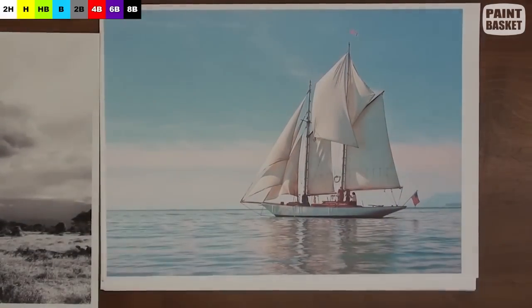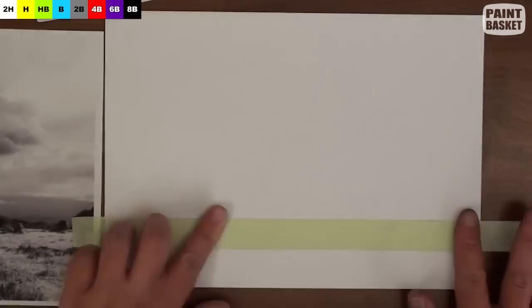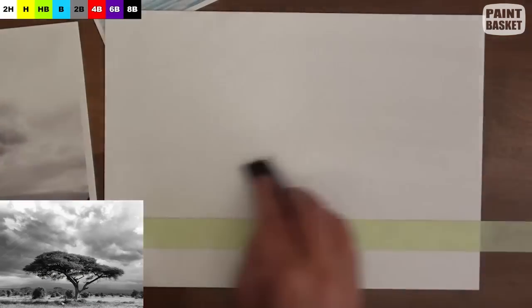This is the photo we're going to be drawing. We don't want to lose the horizon, so to make things easy we'll just mask it off with masking tape.